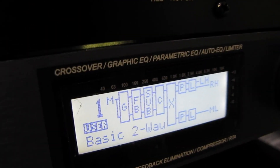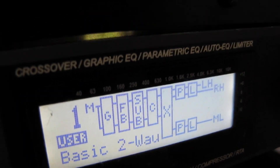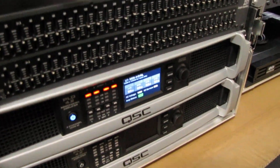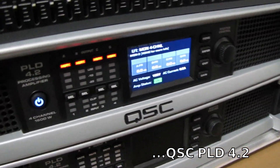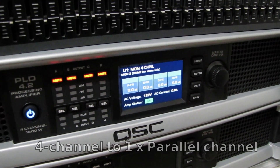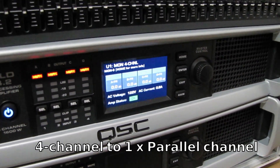We've got one of our QSCs, one of our PLD — it's a 4.2 amplifier — and what we're going to be doing is testing it to be used for some sub-dutyng. Down here we have one of our subs, and what we're going to do is set our PLD amplifier to a 4-channel mode, so all 4 channels are going to be combined together to produce one large channel.